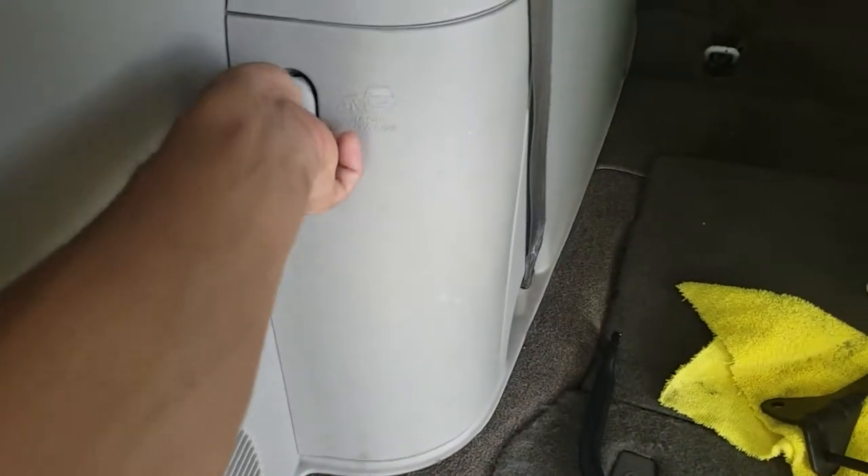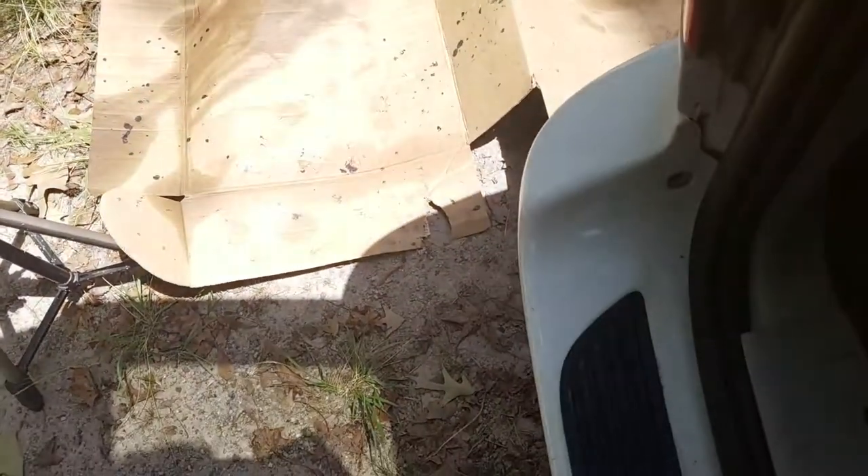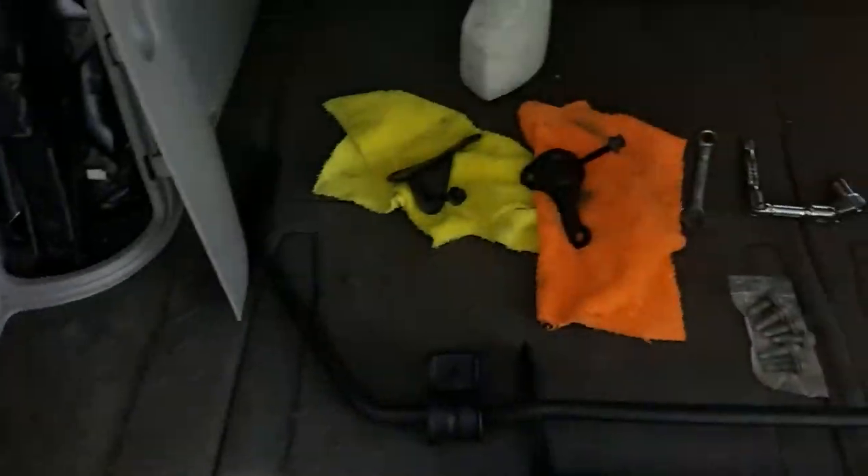Don't forget your jack stand and jack — you'll need that to jack up the car so you can get under it. In my case since I'm on gravel I have some cardboard so I can crawl under.